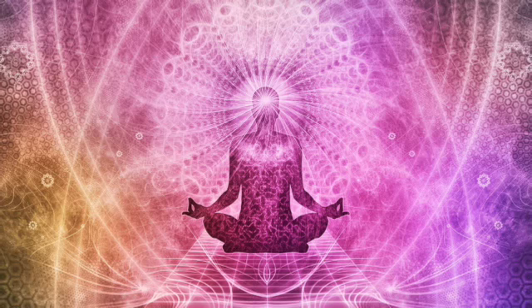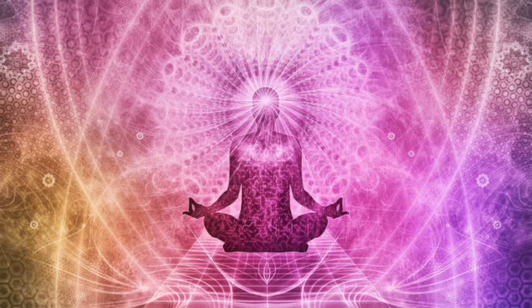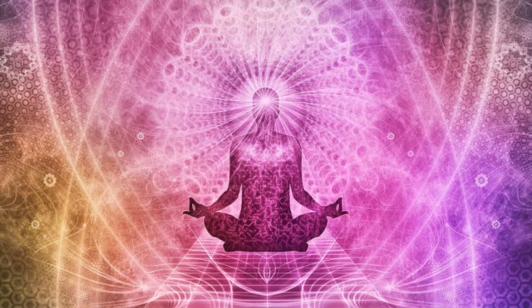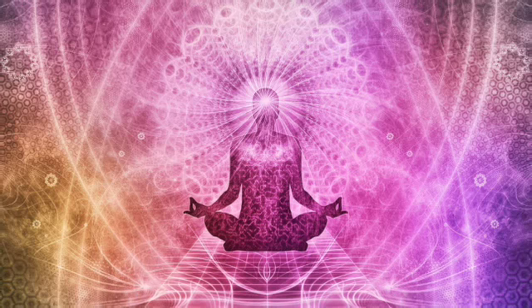Take a breath in through your nose and out of your mouth. Then close your lips and we'll continue to breathe just in and out of the nose. So take another breath here.